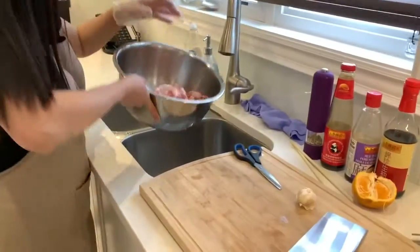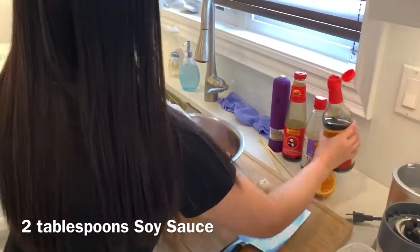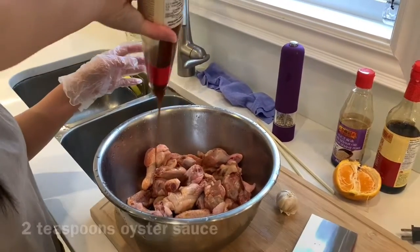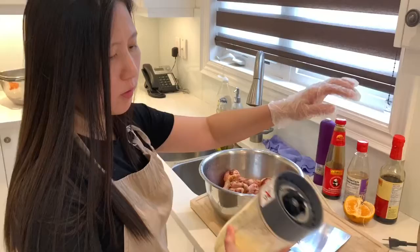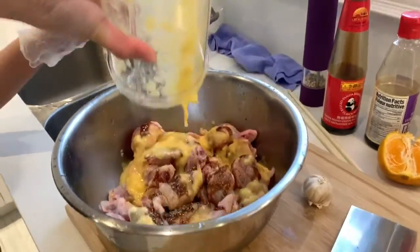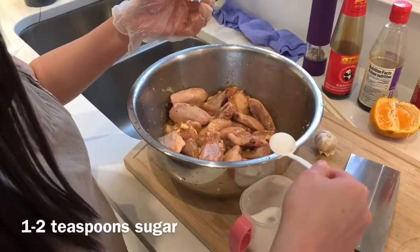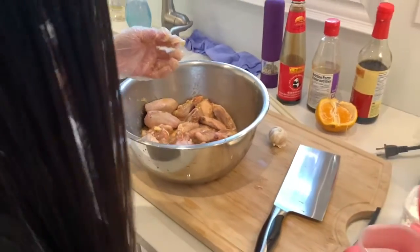I always wash the wings first. Now our wings are ready to be marinated. We'll need about two tablespoons of soy sauce, two teaspoons of sesame oil, and two teaspoons of oyster sauce. Then add the blended garlic and orange — if you don't have orange you can also use apple, it's very flexible. We'll also need sugar; it doesn't really matter if you put one or two teaspoons. I'm putting in one and a half teaspoons.